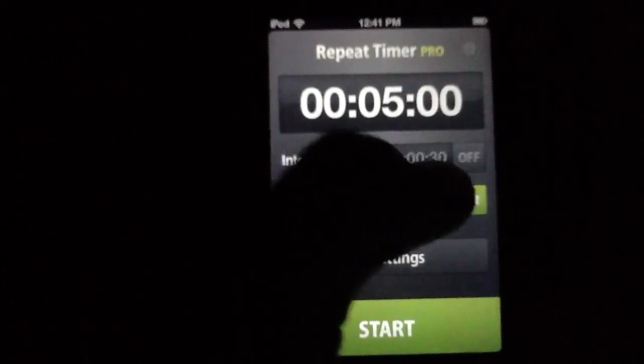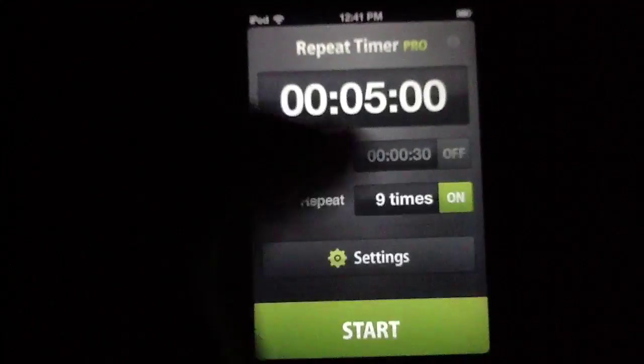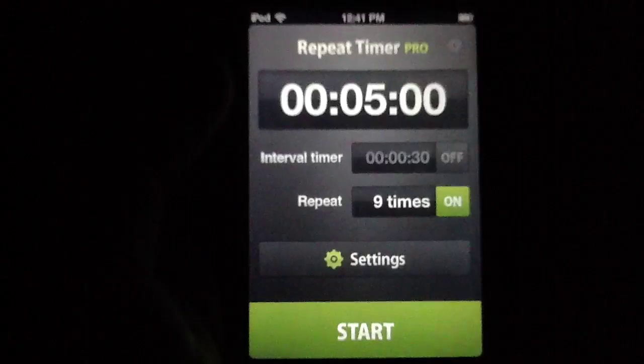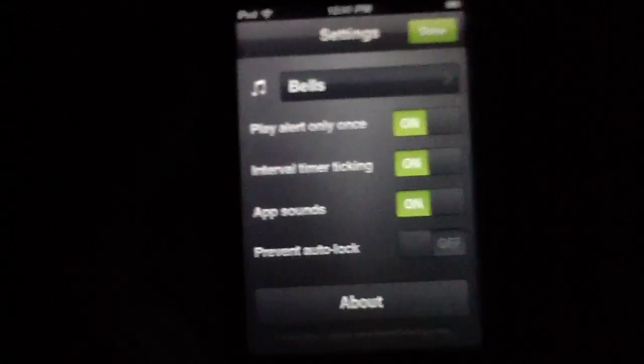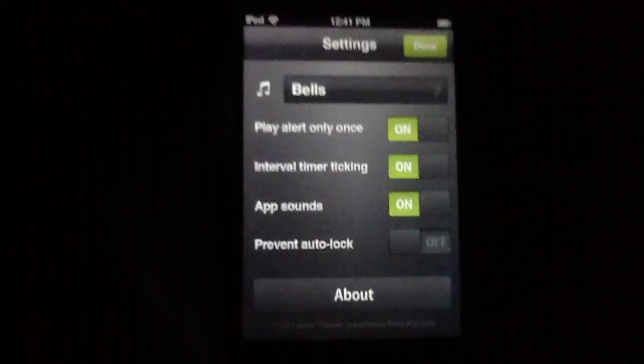We really love the sounds that are involved — we're going to give you some of that. The sort of clicky sounds are just fantastic. Overall, it's just an excellent experience in terms of raw design. So if you're into pretty apps at all, that's a good incentive to jump on Repeat Timer Pro to begin with.